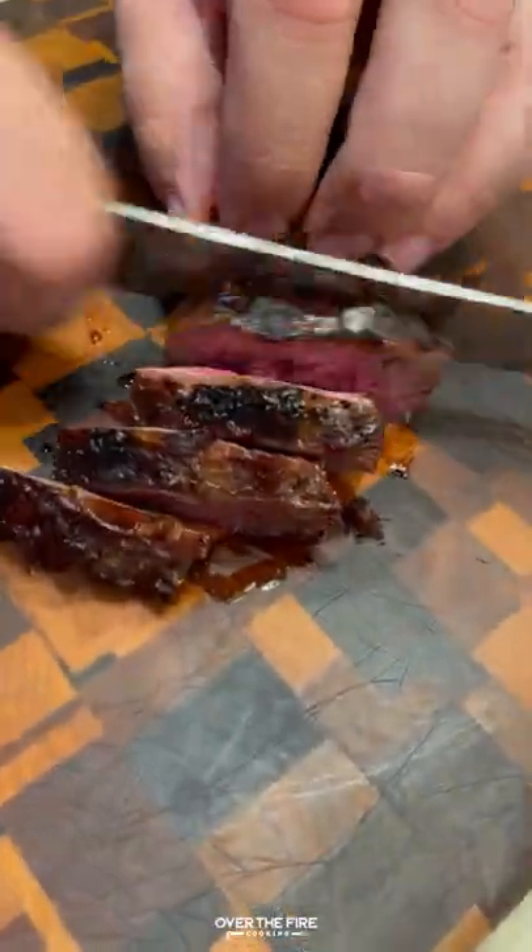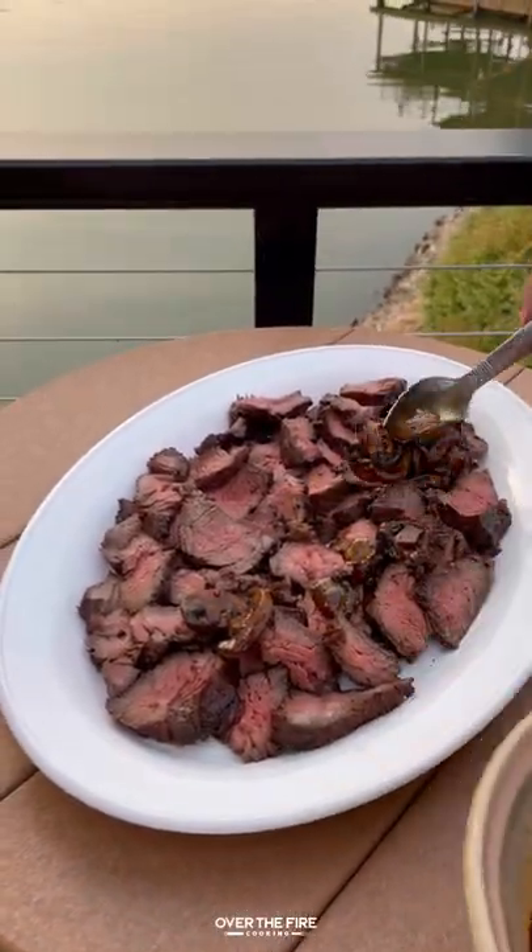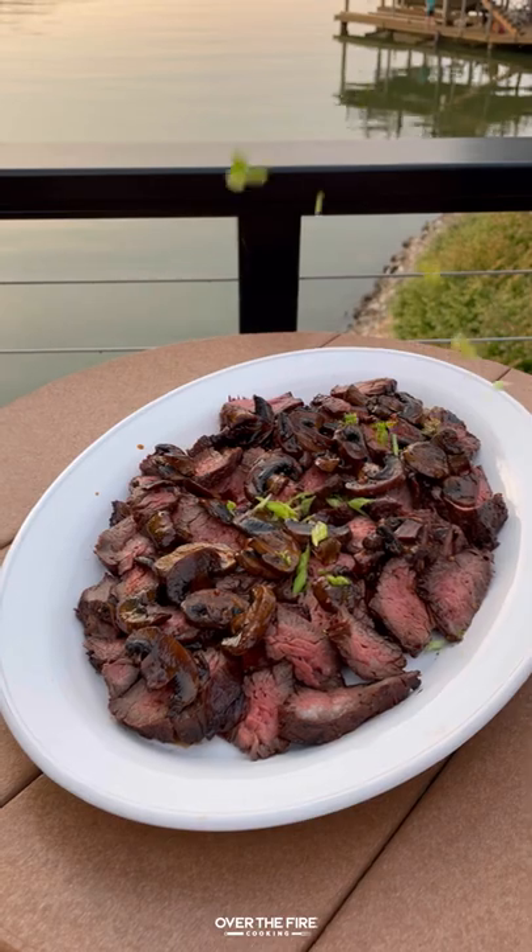Then I'm gonna slice against the grain and start building my plate, adding the sliced steak, some mushrooms, some sliced scallions, and sliced lemons.